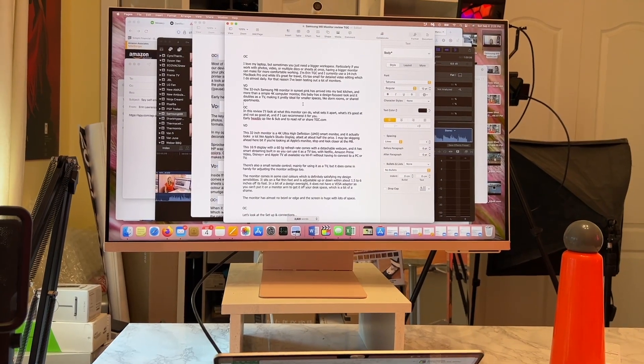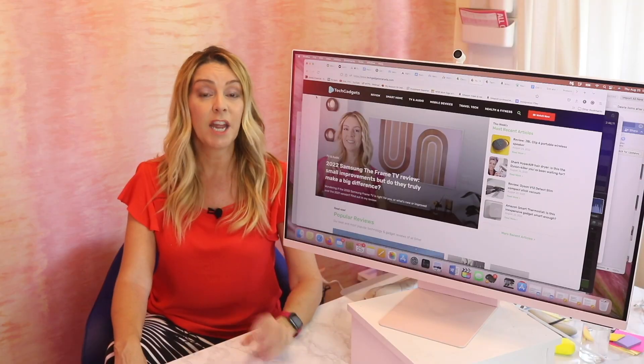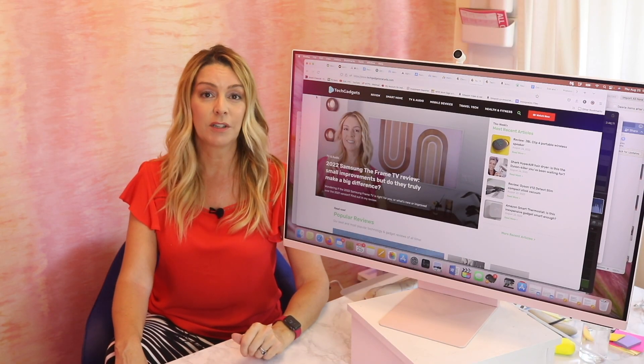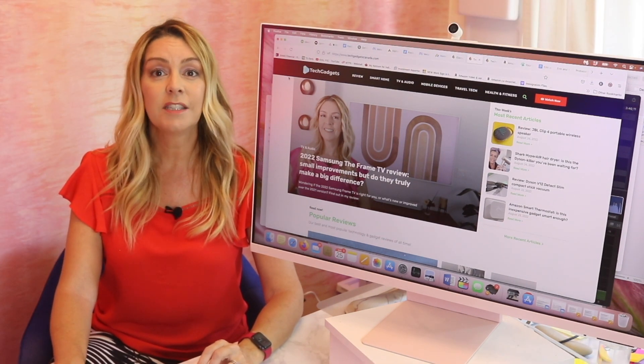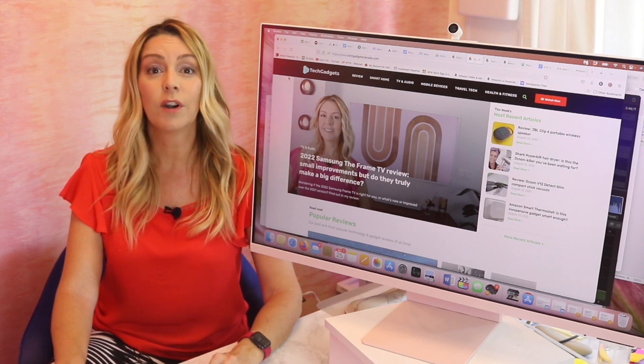If you want a large, beautiful display for your workspace or you're considering the Apple Studio Display, run — do not walk — and get the Samsung M8 smart display instead. It sells for about $699 US or $899 Canadian, and you can get it from Samsung, Best Buy, or Amazon.